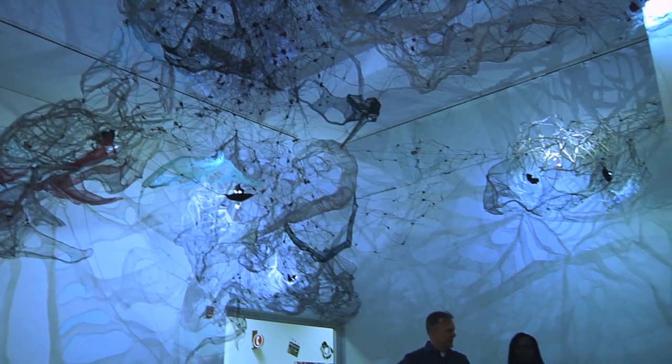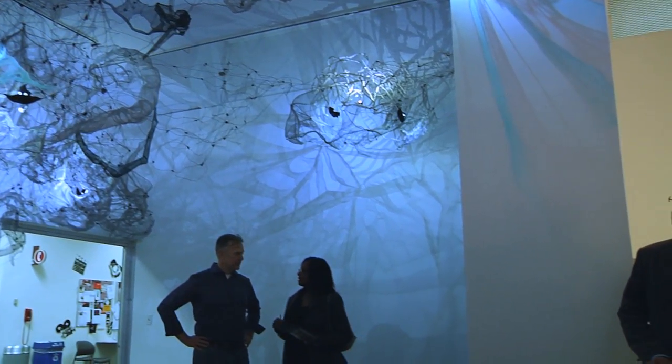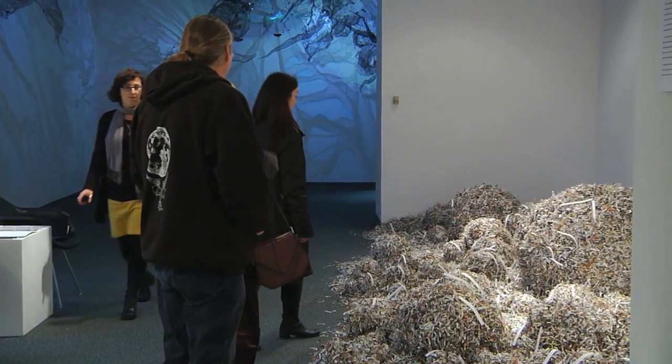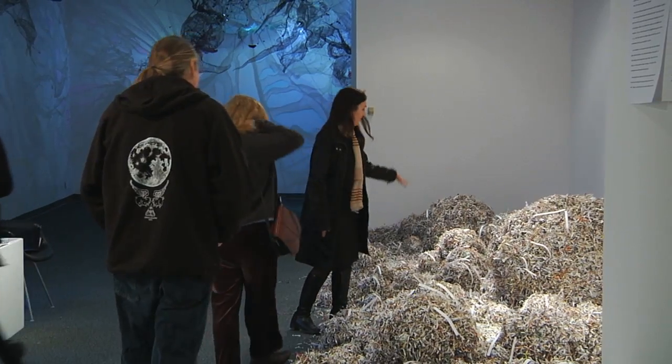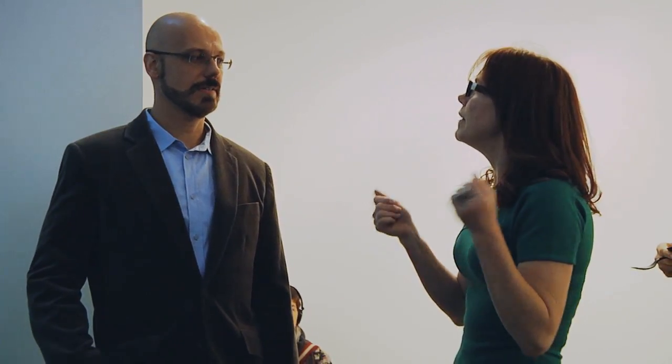Ways of Making Installation Art highlights the connections between performance art and installation art in a gallery setting. Installation art is three-dimensional artwork installed on-site, designed to create a new perspective in the space it occupies. This series of Ways of Making features the work of Barbara Hashimoto and Dana Major, along with the students of Theater and Performance Studies with Dr. Patrick Centuro.